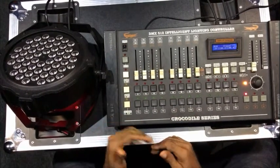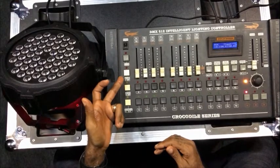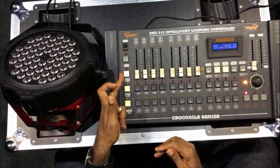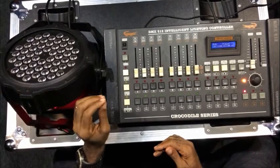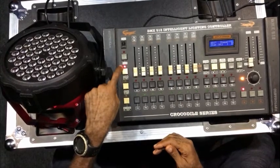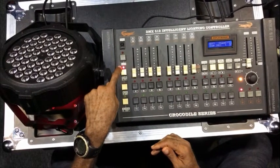The next thing you need to do is to engage the run and edit buttons. These buttons help grant you access to the functions of this light. Click on it and make sure that the red LED is turned on.